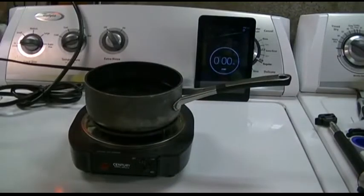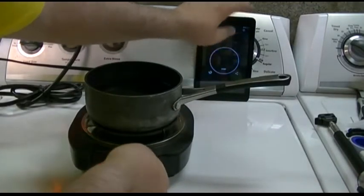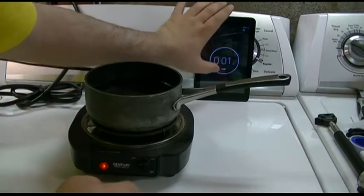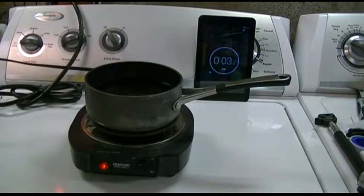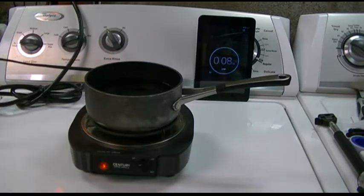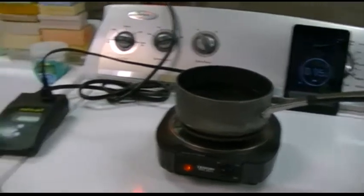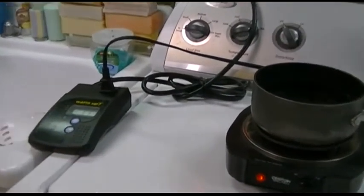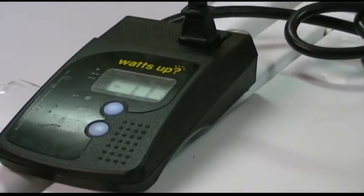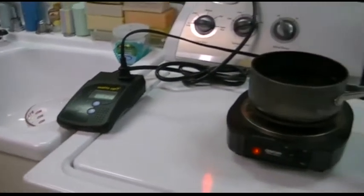Okay, everything's all set. There we are. So that's all the way on high — past high. That's where it sits. I do have the watt meter over here. It's reading 111, which would be about 1110 watts.